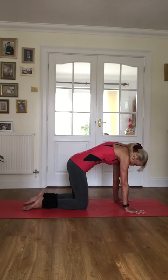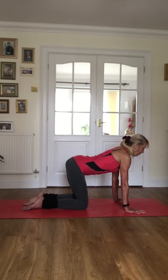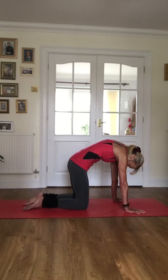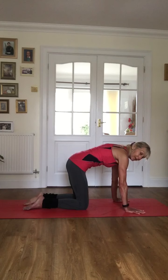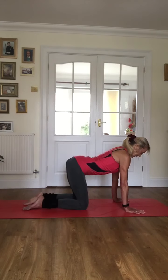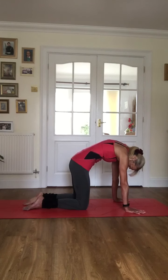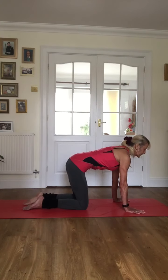Nice round into cat. I felt that — I hope you did! And then back into our cow pose. Breathing out and breathing in. A couple more just to get the back nice and mobile again. One more — high in that cat — and back to neutral. Shoulders back and down, belly in, pelvis tucked under.